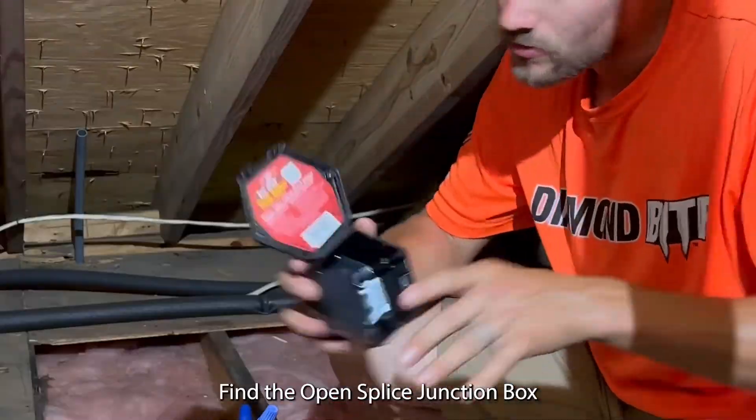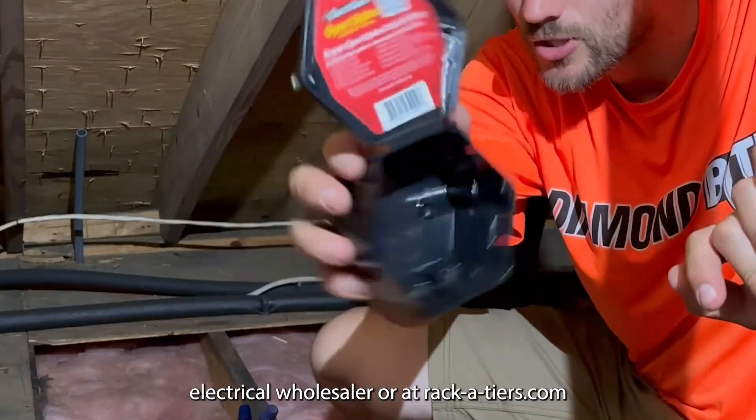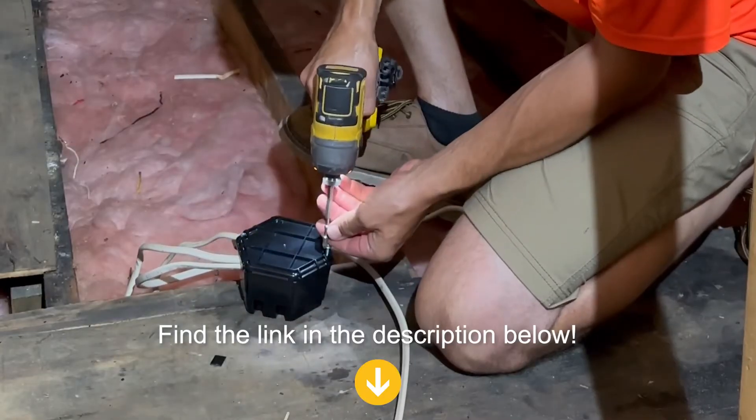Find the open splice junction box at your local electrical wholesaler or at racketeers.com.